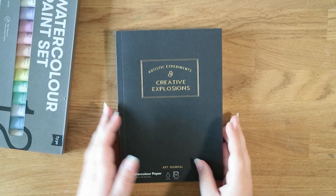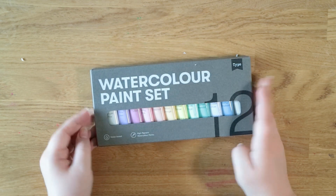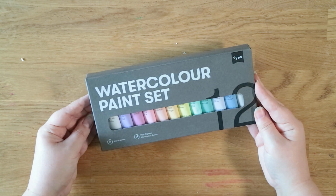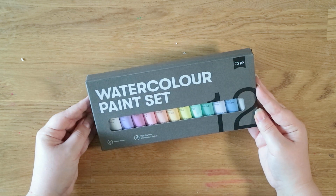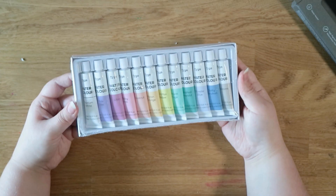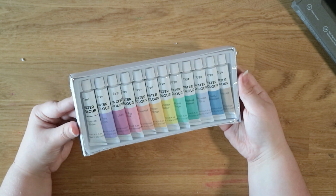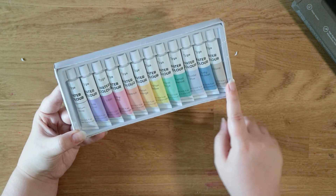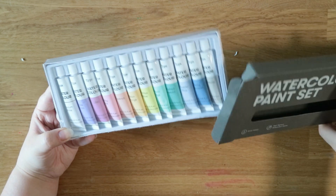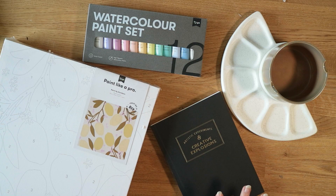The last thing from Typo is this watercolor paint set — a pastel watercolor paint set. To make pastel shades you can just mix white, but I think it's nice to just have a set of pastels. They do a bright set as well but I really like the pastel set. It's nice packaging with a bunch of different colors including a white. I've not ordered from Typo before — I think they're online only and do mostly stationery and homeware but they do have a few little craft bits.